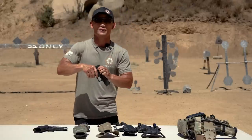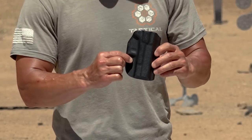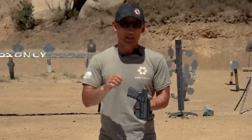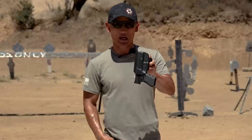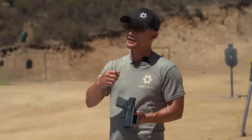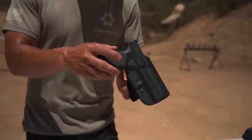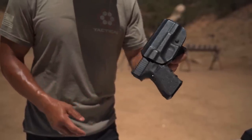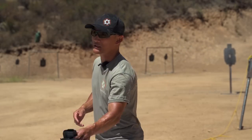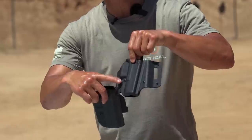I have a Glock 19 here — it's dry — and this particular holster has a screw that you can loosen or tighten. The idea is you find the retention setting or tightness you like so the gun doesn't come out. Right now I'm doing this and it's not coming off, but I'll give it a shake — and the holster fell off. So this means the retention is not tight enough. You want to adjust it based on your draw stroke and the activities you'll be doing.